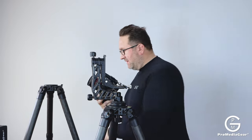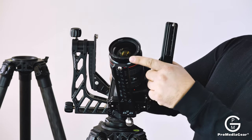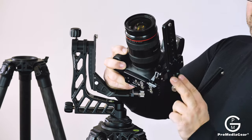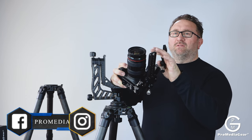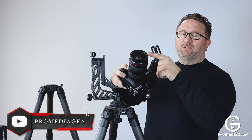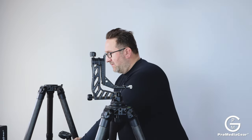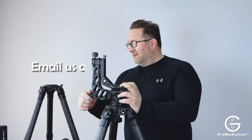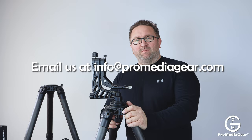If you have an extremely wide angle lens, I advise getting the shorter one, the PXC1, because it does not stick out too far in front of the lens. If you use a really wide angle lens like 14 to 28mm, the plate could show up in front of the picture, so you should use a shorter lens plate for that. All right, so that's the overview of the PXC1 and PXC2 plates. If you have any questions, just email us at info@promediagear.com. Thanks for watching.